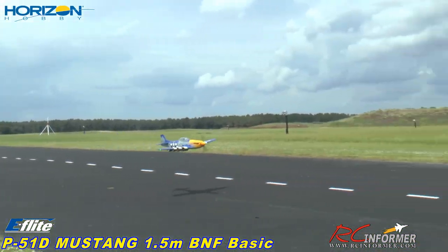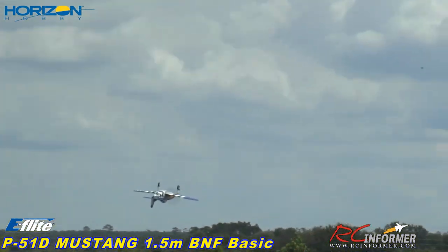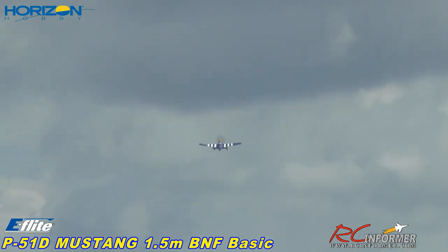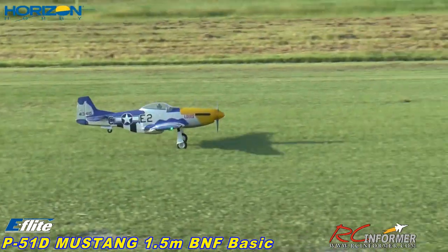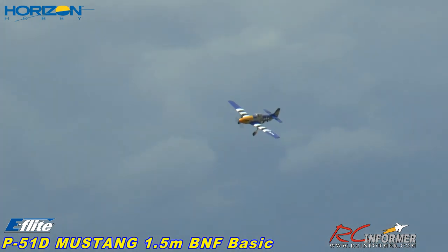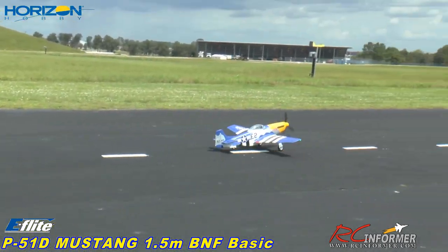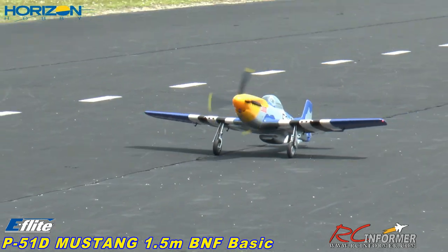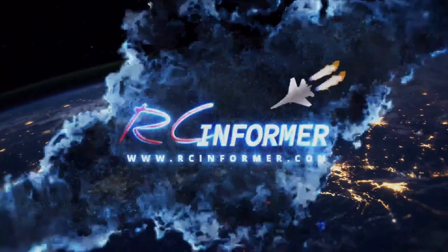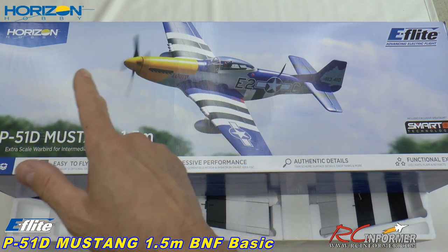Nice and slow. Beautiful. I'm about a third throttle here. Ease that power in, stay on that rudder. Today I have yet another really sweet airplane coming from Horizon Hobby.